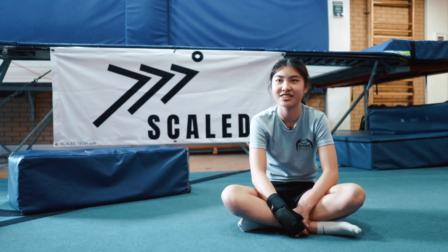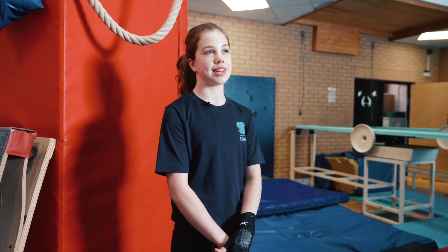My role model is Grace Reid. Peter Waterfield. Andrea Spendalini Sirius. It's Jack Law. Obviously my coach Matt and probably Jack Law as well.